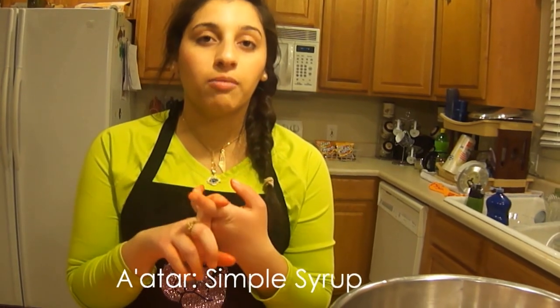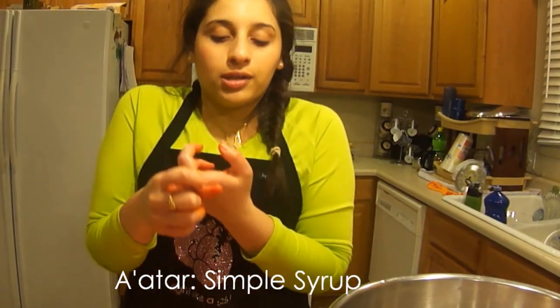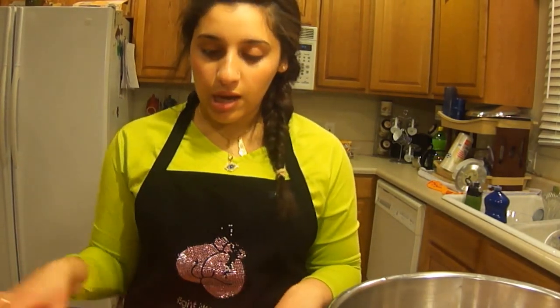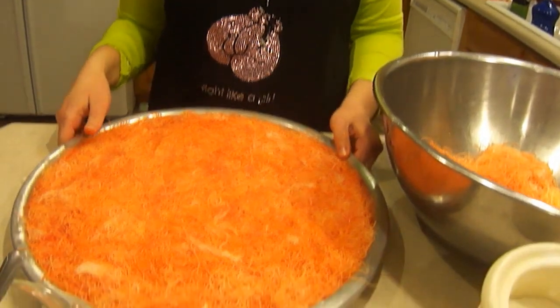You'll also need some atar — that's the sugar syrup. For every 2 cups of sugar, you'll need 1 cup of water. For this 16-inch size, you'll probably need about 4 cups of atar. You'll also need pistachios to decorate.